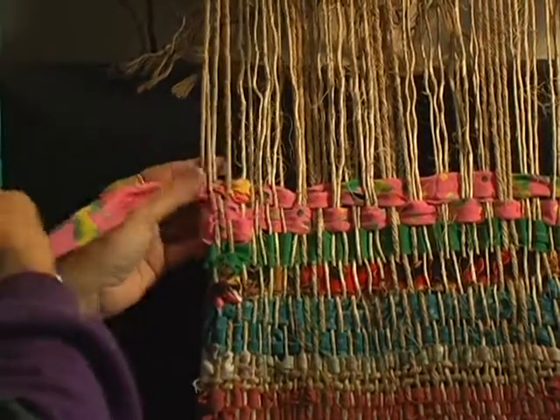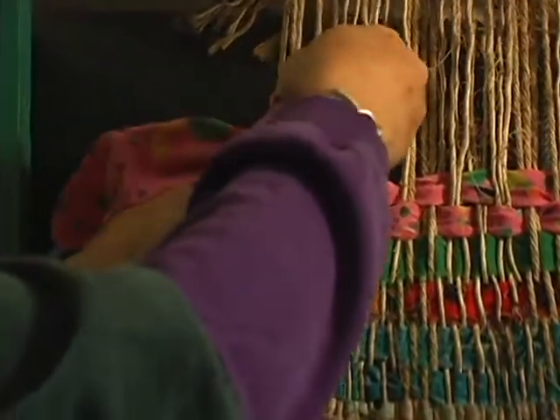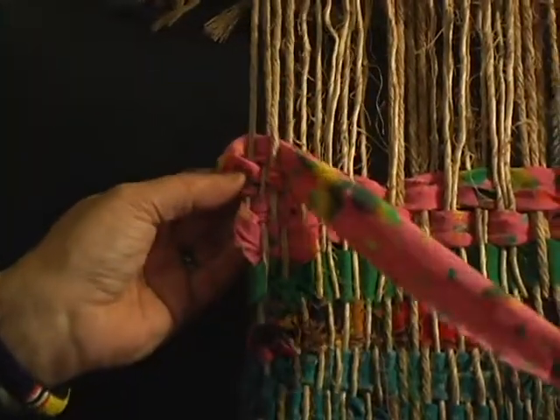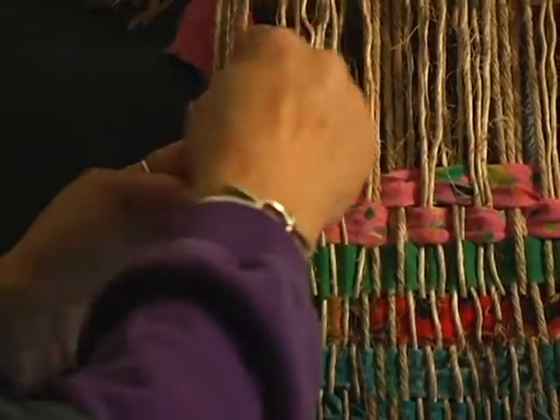And then we just want to turn the corner — I'll trim this later — just to secure this piece right here. We don't want to pull it too tight, so we have a nice square margin. We tuck that behind.